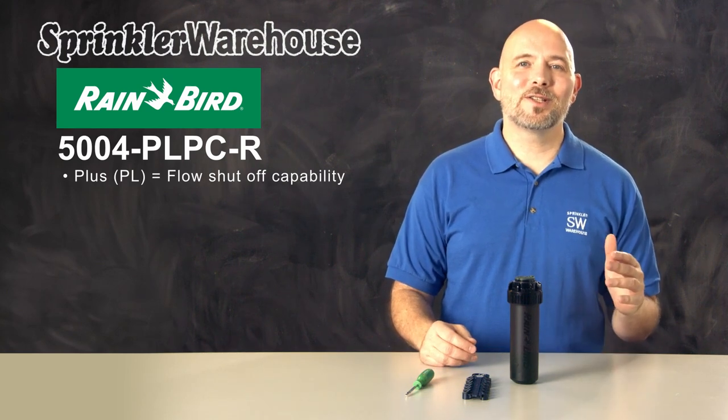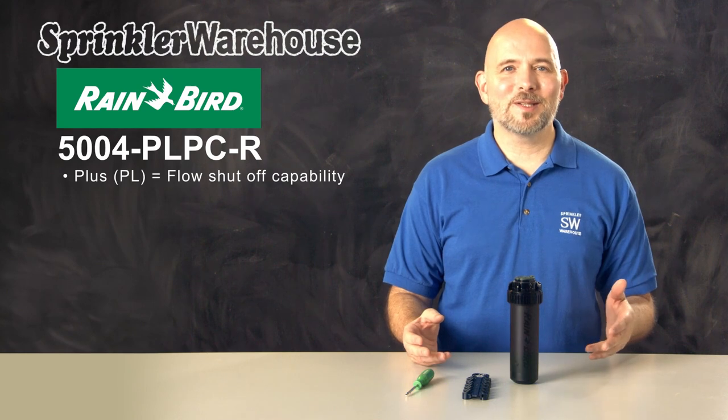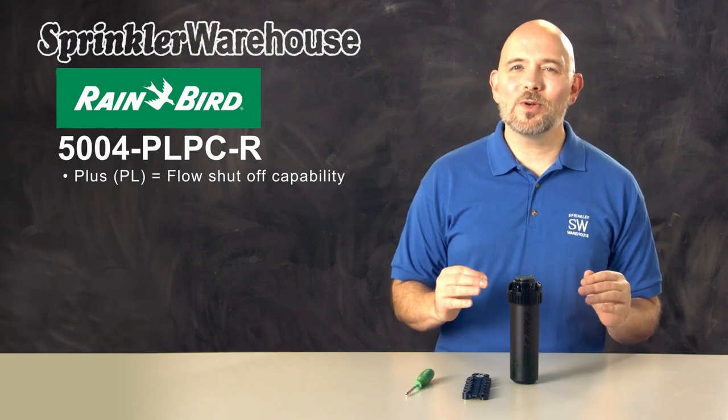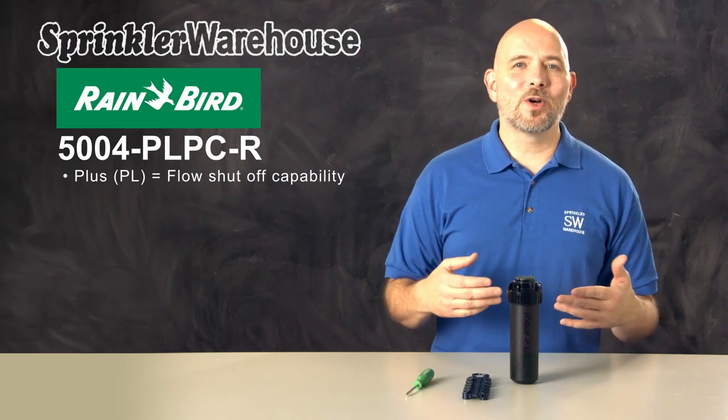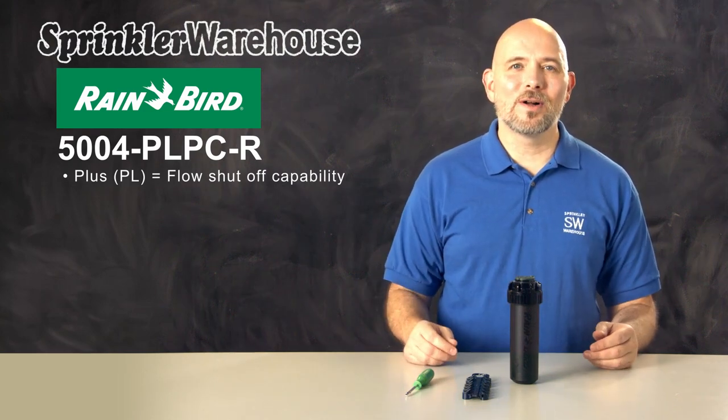This allows you to change out a nozzle without having to turn off the system. It's also beneficial for new construction when some of the sod has been laid and needs to be watered, but there are still spots within the zone where sod has not yet been installed.